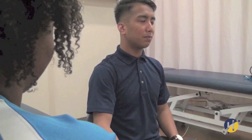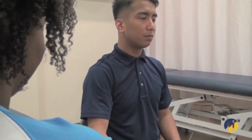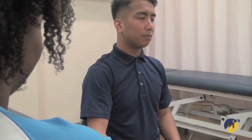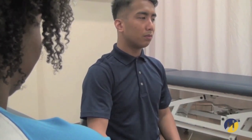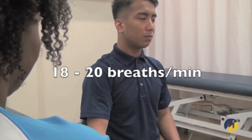The respiratory rate should be assessed while assessing the heart rate and the pulse. You will be counting breaths for 15 seconds. Look at the client's chest rise and fall as you consult your watch. In an adult, the normal respiratory rate is 18 to 20 breaths per minute.